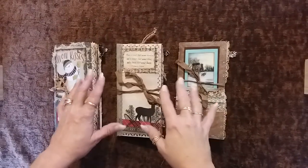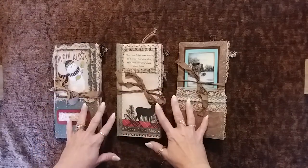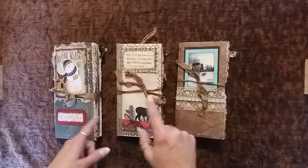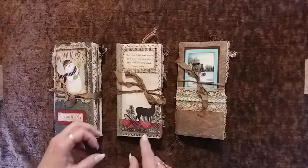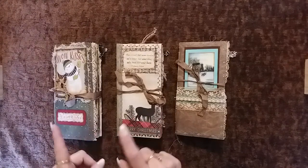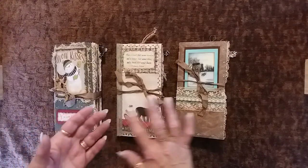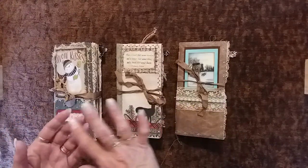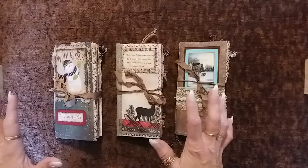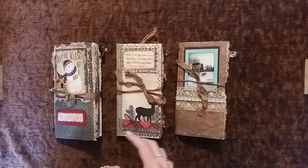Hey everybody, welcome back! This is part three, and I'm going to do the flip-through of the last three travelers notebooks that I created by following along and watching Gail Agostinelli's multiple journals series. I believe there were nine — she did nine videos in all and went step by step through the whole process from start to finish. An absolutely awesome little series.